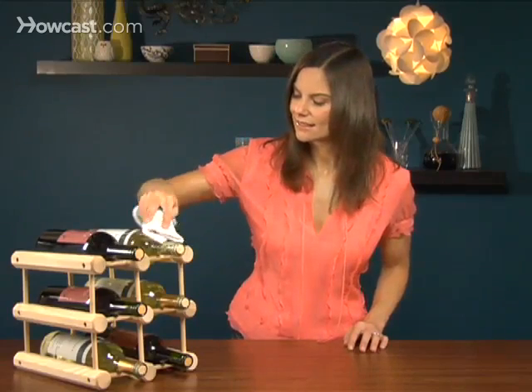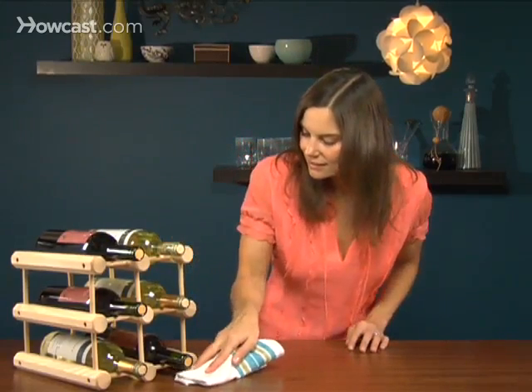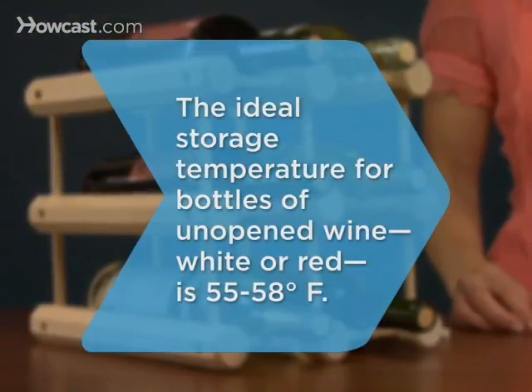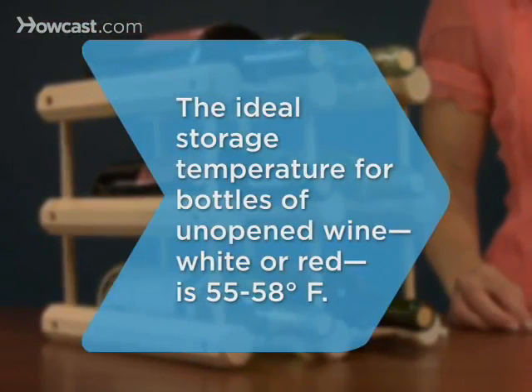Step 3: Keep the storage area calm and clean. Jostling the bottle can agitate any sediment that would otherwise settle out of the wine, and excessive dust and grime could seep through a dry cork. Did you know the ideal storage temperature for bottles of unopened wine — white or red — is between 55 and 58 degrees Fahrenheit?